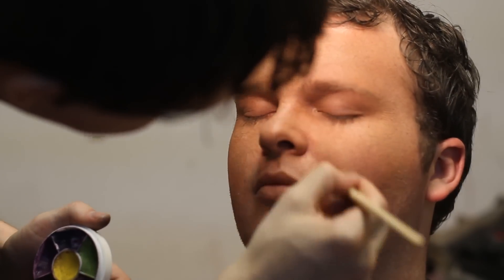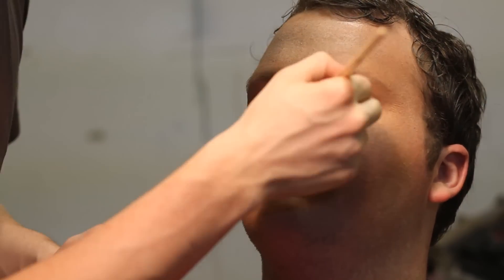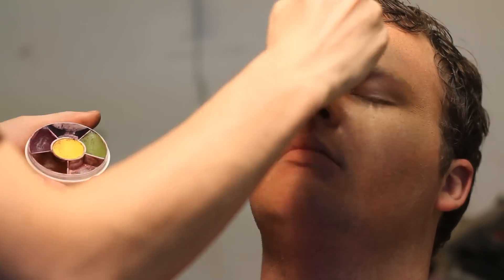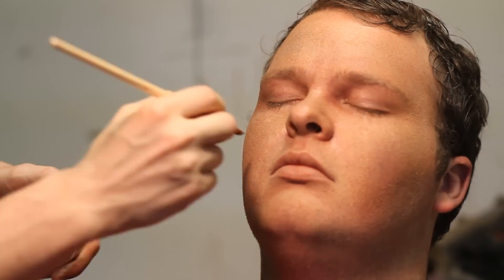So now I'm just accentuating the creases with a bit of purple. Sometimes I use a bit of brown too, which just kind of makes him look stressed out and tired and gross.